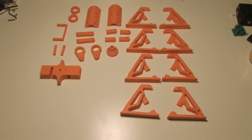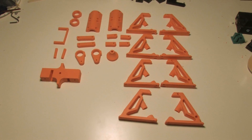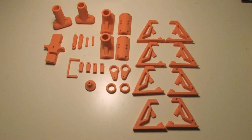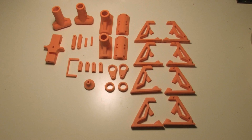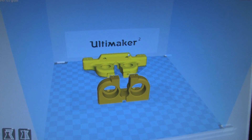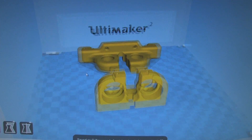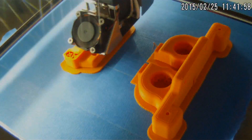Here's where we're at Tuesday evening and the printer has been going non-stop since Sunday night. Wednesday morning — getting there, but unfortunately running low on small parts to print. Thursday morning I'm going to let these bearing holder pieces print while I'm at work and we'll cue the time lapse.